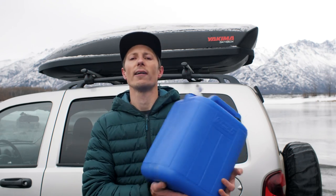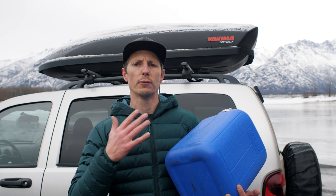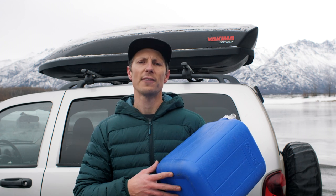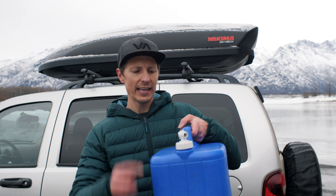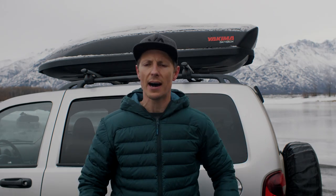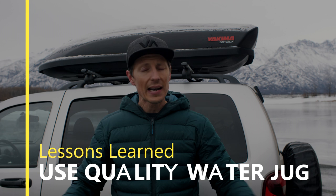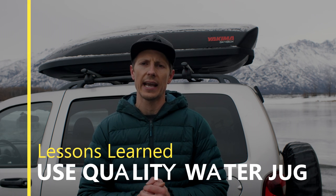Have you ever bought something just because everybody else is doing it? That's the five-gallon water jugs for me. Every year the spout breaks, then the air vent goes and I have to duct tape it up. I'm done buying these box-store water jugs. Someone on here said 'buy once, cry once' and I like that. When it comes to camping, sometimes it's worth spending a little more money up front so you never have to worry about it again.